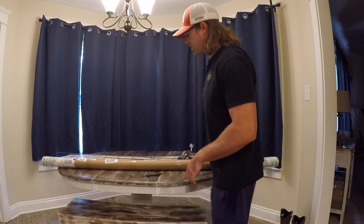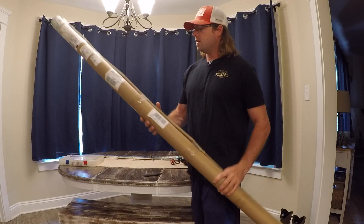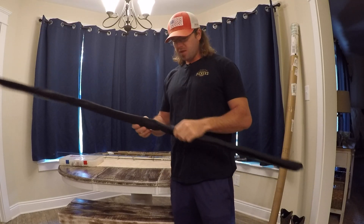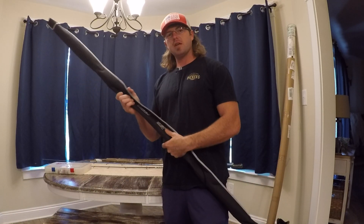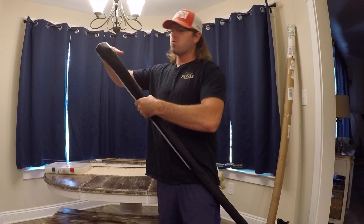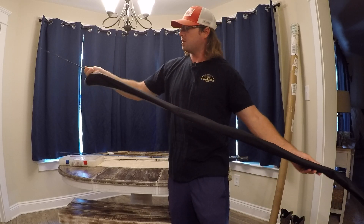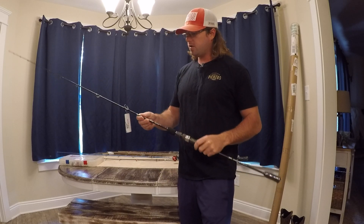I also purchased this matte black Goo Fish six-foot-six rod — basically the same thing as the blue one, just rated for lighter jigs, 120 to 250 grams. The main point of showing y'all this is to show you what you'll get if you order one of these rods. It comes in one of these tube-like containers if you order online, and it has a little bamboo stick to brace it so it won't get damaged in shipping. Goo Fish was nice enough to send me a free rod — same as this one right here — and it comes in a little carrying case.